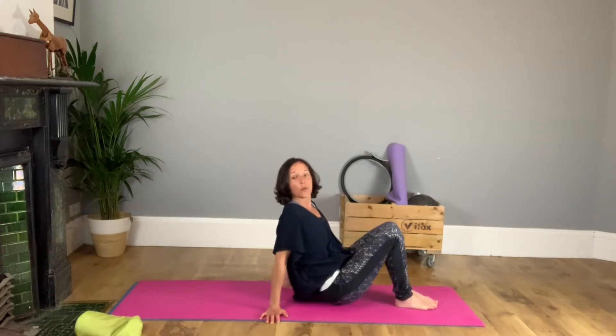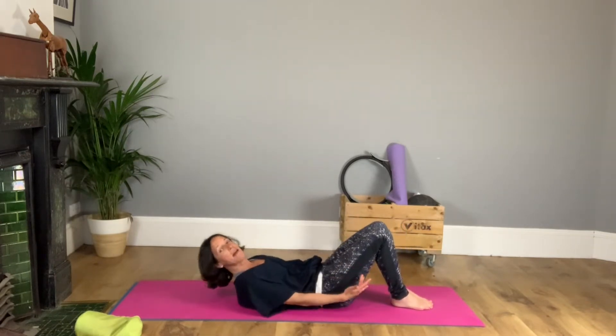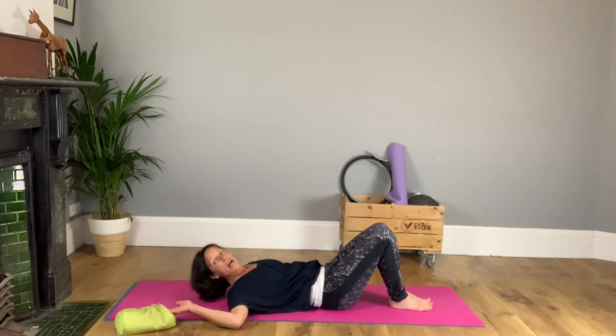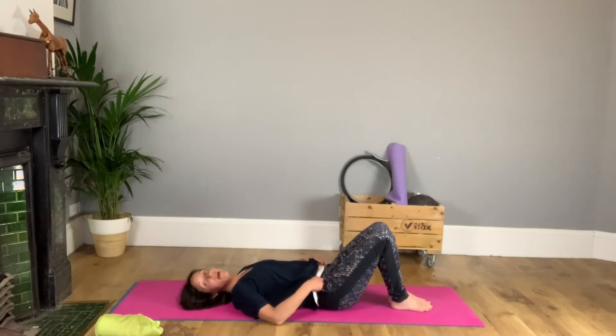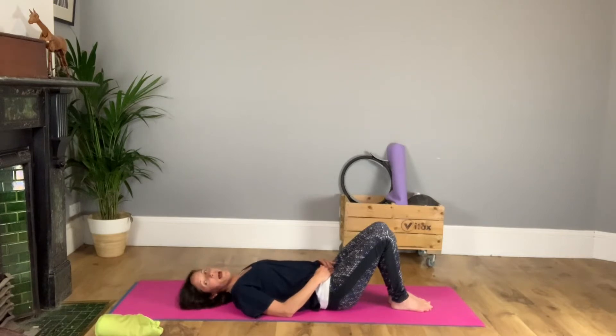We're going to get ourselves into our traditional Pilates rest position. Knees bent, feet flat and arms fairly close beside us. Do have a pillow if you'd like one. As everybody gets settled and you come down onto the floor, this might be the first time you've really stopped today. So take a moment to just let go into the mat or the floor and have some deep breaths.